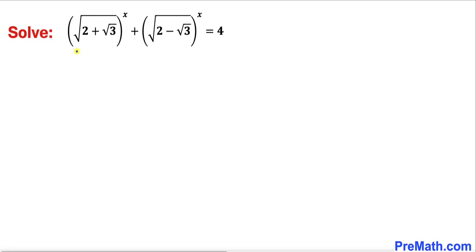In this video we are going to solve the equation: square root of (2 plus square root of 3) whole power x, plus square root of (2 minus square root of 3) whole power x, equals to 4.